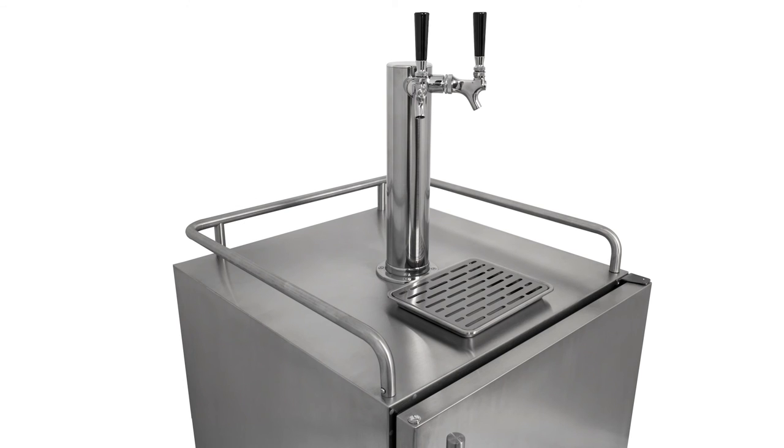With this Edgestar outdoor kegerator, it seems that no detail has been overlooked. It truly is the ideal kegerator for beer enthusiasts looking to serve cold, draft beer from their outdoor space.